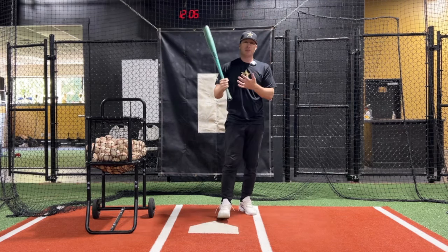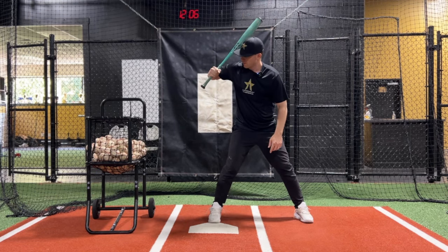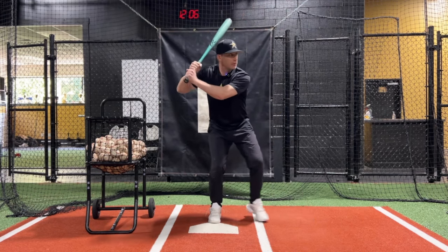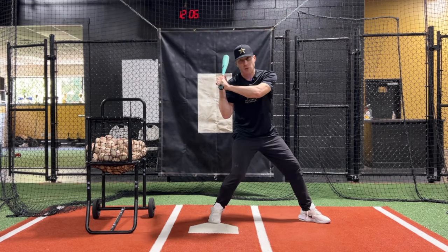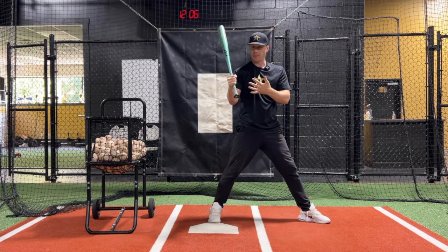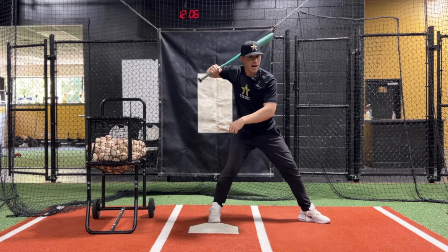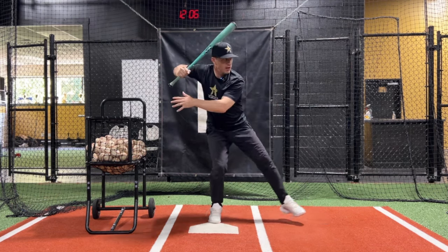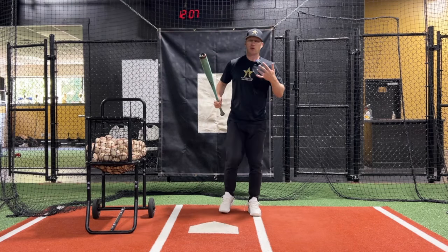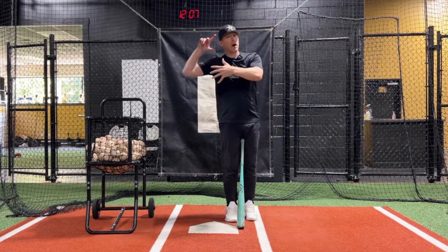If you go watch a bunch of Major League elite players, you're going to see this arm sometimes slightly below the hands, sometimes slightly above the hands — but you're never going to see them go to launch their swing and look like this. Yet you'll see this a lot when you watch youth players that are struggling. So those are two easy things: knob at the catcher's feet, arm behind the hands. Resist as you start to move out and you're going to put yourself in a way better position to create that stretch or separation between your lower body turning and your upper body.